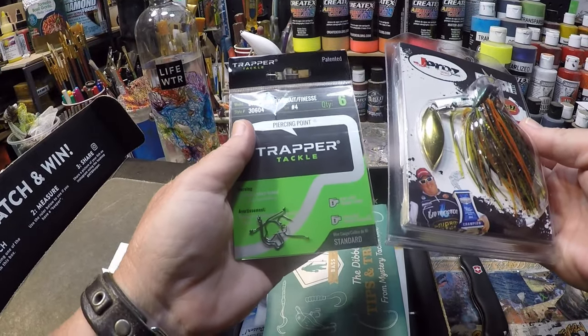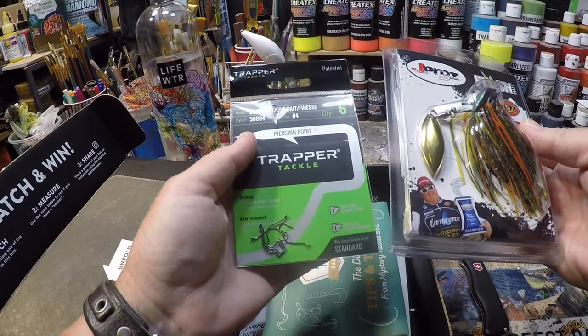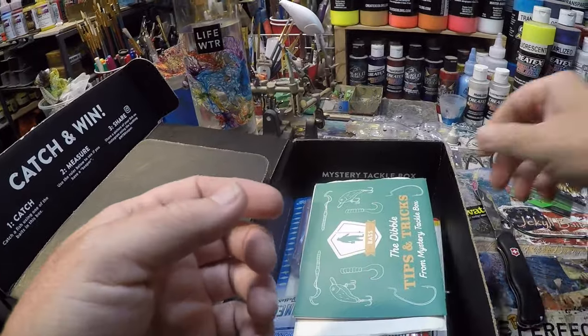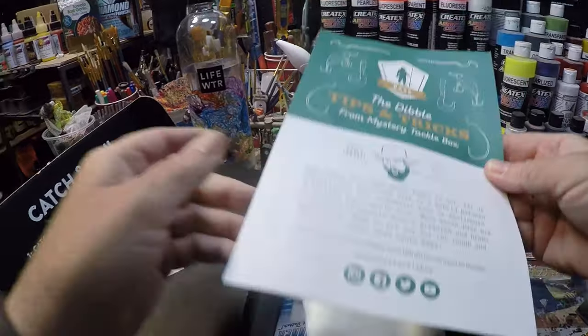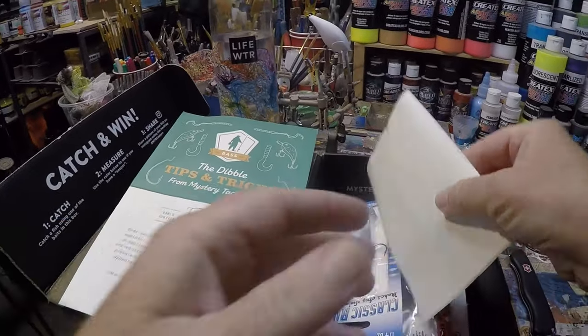I haven't seen Trapper Tackle in a while. That is interesting. Little tips and tricks. The Dibble — gotta have the Dibble.